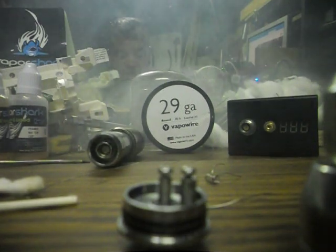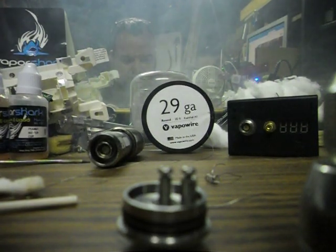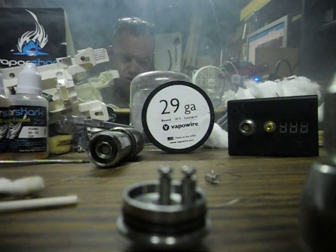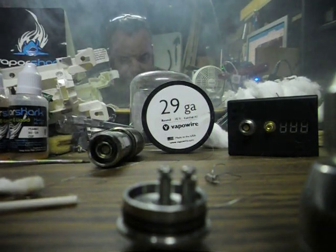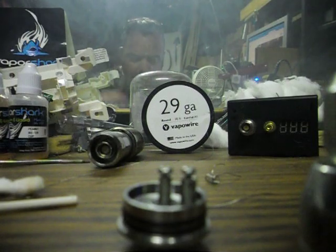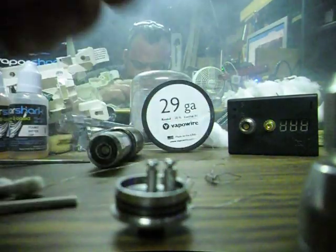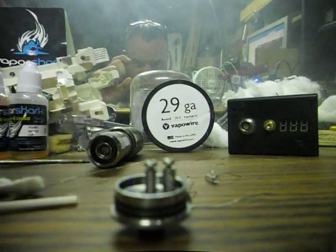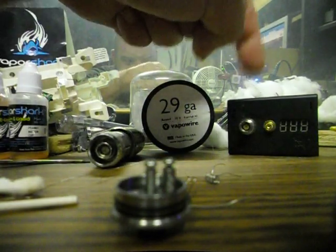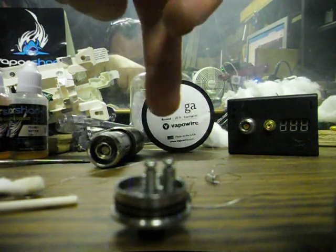Hey, what's up YouTube, this is Chris Wicks. I'm going to do a different type of video today — usually I'm doing juice reviews. Today I'm just going to do a tableside view of wrapping a coil on my single coil when your canthal gets built up and you can no longer clean it, or you want a different wrap, lower or higher ohms. I'm using 29 gauge canthal wire from vapowire.com and an ohmmeter, which is pretty important when wrapping coils so you stay within the limit of your battery.